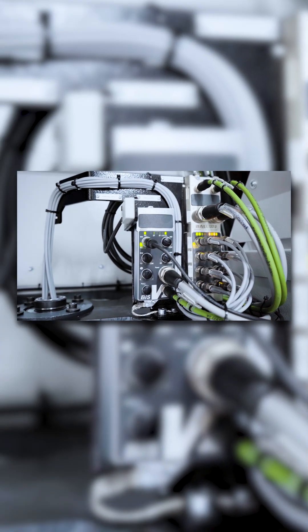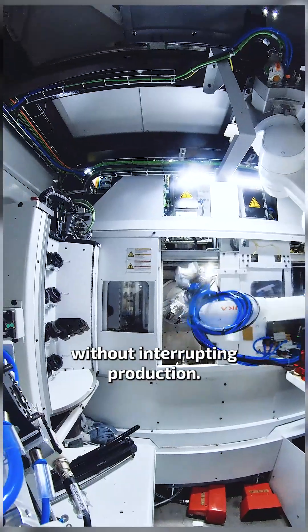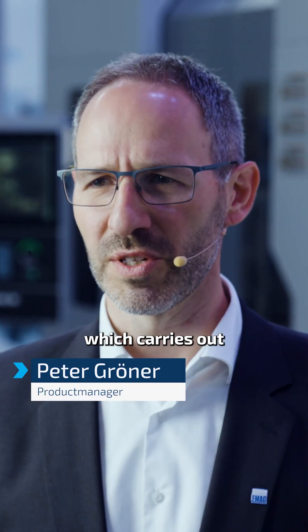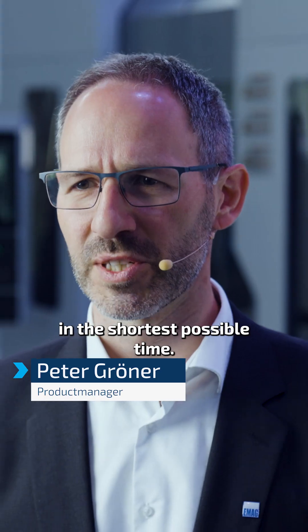Tools are changed fully automatically by a robot at the end of the tool life without interrupting production. Process reliability is guaranteed by a lightband micrometer, which carries out a quality check of the ball and neck diameter in the shortest possible time.